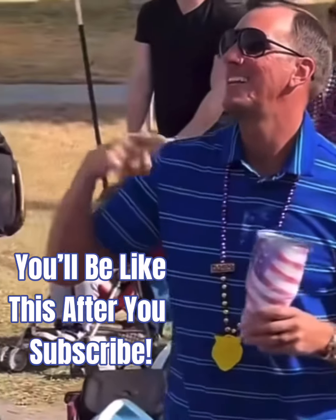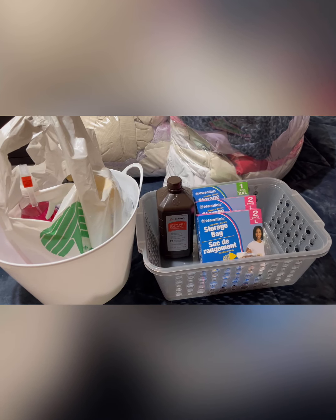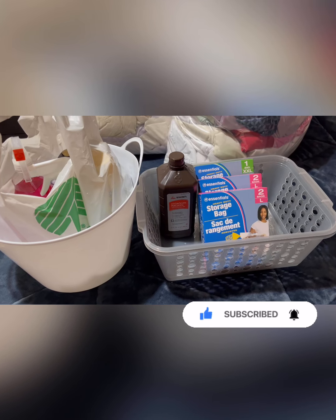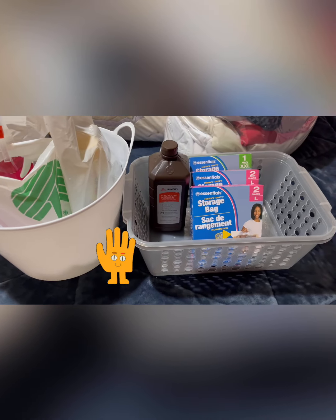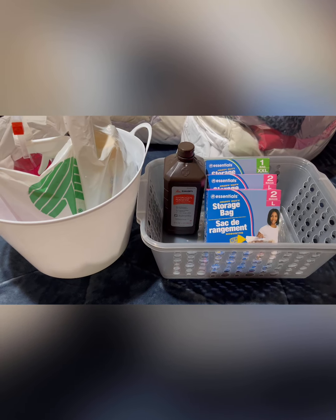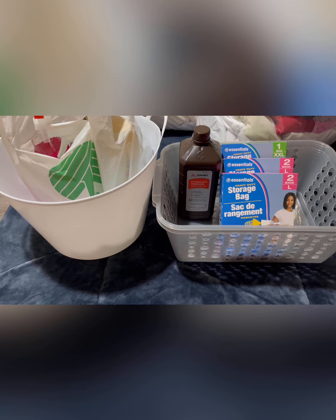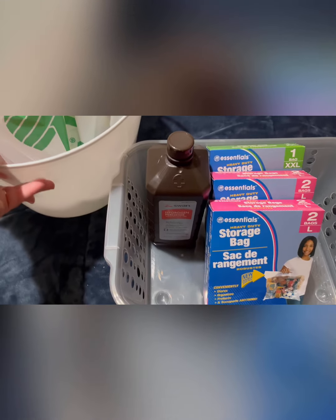Hey everybody, welcome to my channel! Today I have a different type of Dollar Tree haul. I need to use these items so I wanted to share them before I do. This is going to be a hand haul, where I don't show my face — just my hands and the items. I went to Dollar Tree last night for things I needed to start spring cleaning and organizing.